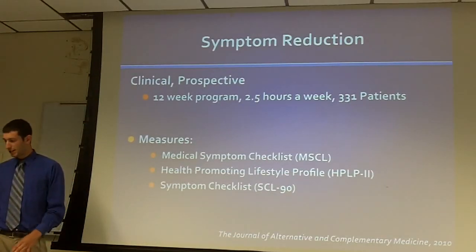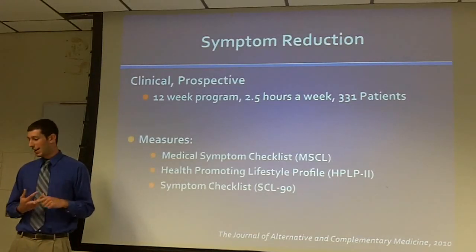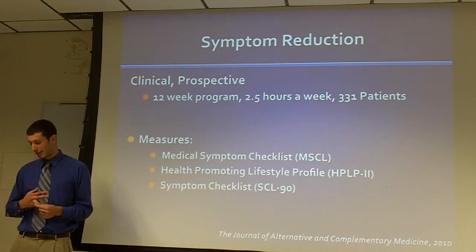The measures used were the medical symptom checklist, the health-promoting lifestyle profile, and the symptom checklist — the SCL-90.